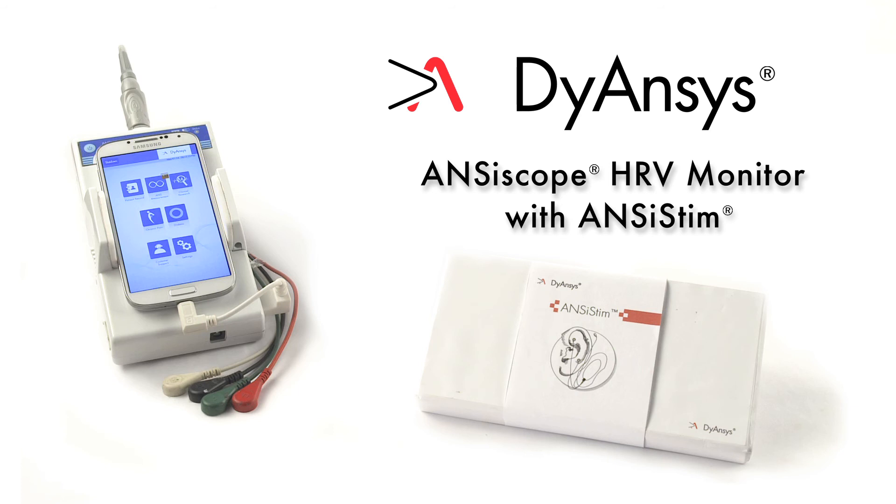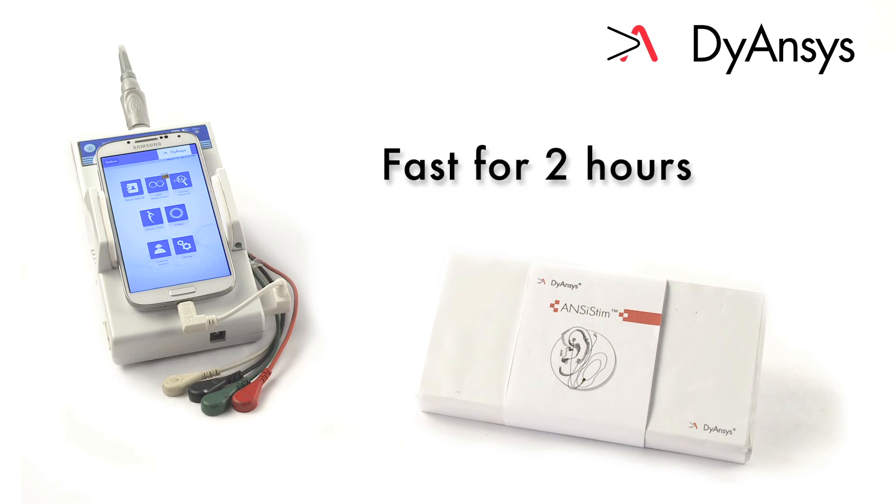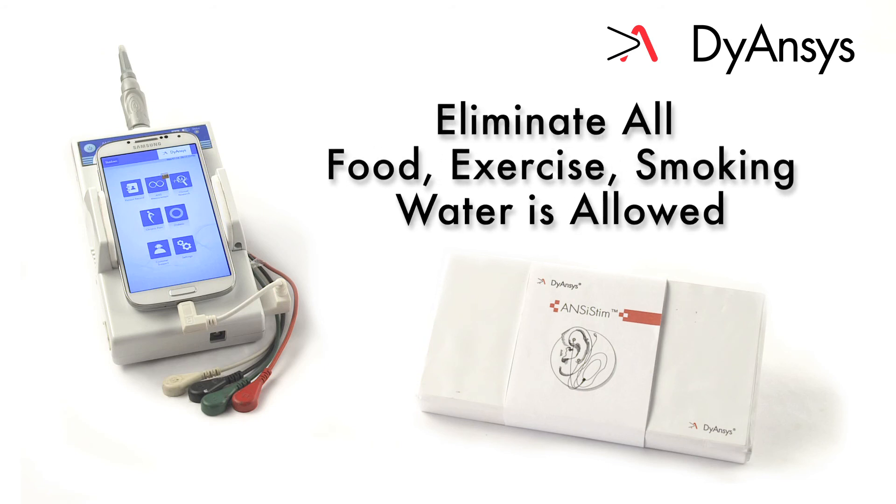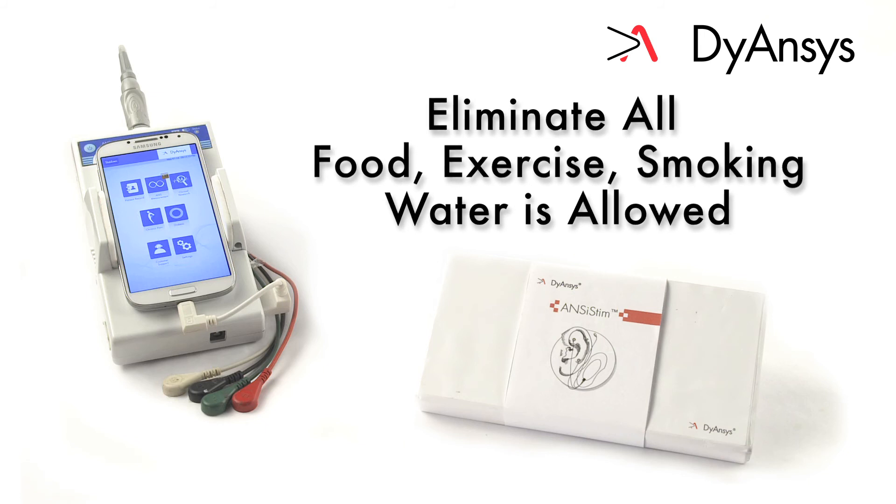Treating a patient is straightforward and quick. Patients must fast for at least two hours prior to the initial consultation. Eliminate all food, exercise, smoking and liquids except water.